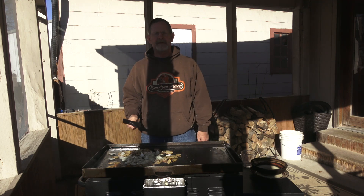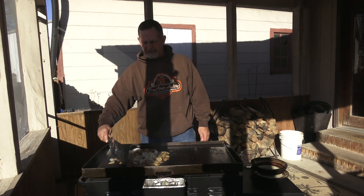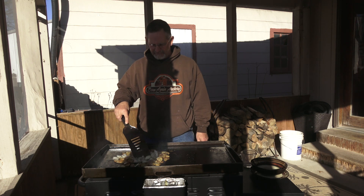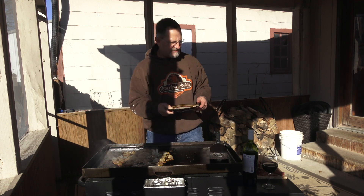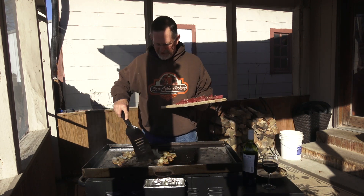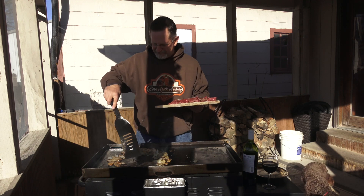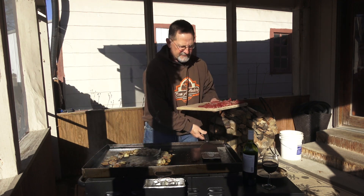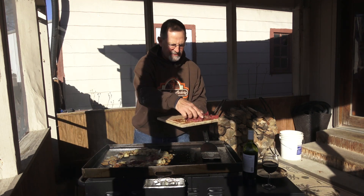When the onions are about done, I'm going to create a little circle and then we'll drop the deer heart right in the middle of that and sauté it with a little red wine. I'm going to add a little more seasoning to where the onions are — give those onions a little seasoning. They're looking good, and I'm just going to create a little pocket in the middle of all that and then drop the deer hearts in there.